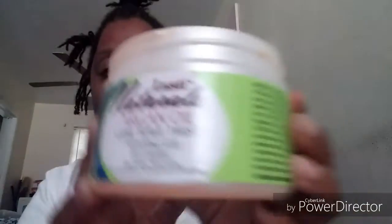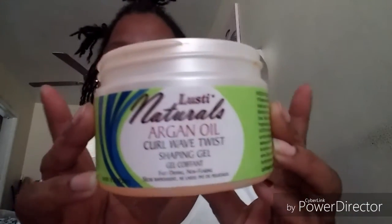Hey everyone, this is Tracy and thanks so much for tuning in to my channel. Today I'm wanting to come to you with a video so we can see how this particular product is going to work in my hair. It's called the Lusty's Natural Argan Oil Curl Wave Twist Shaping Gel. I had picked up this product from my local Dollar Tree and never got a chance to really try out what it really does.